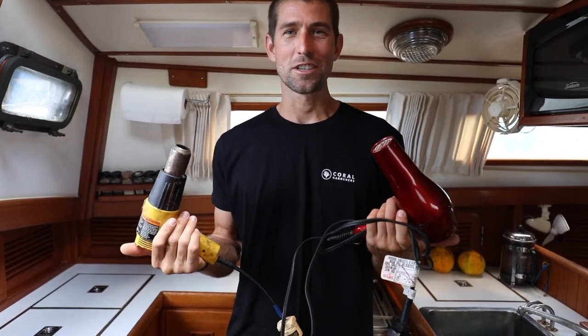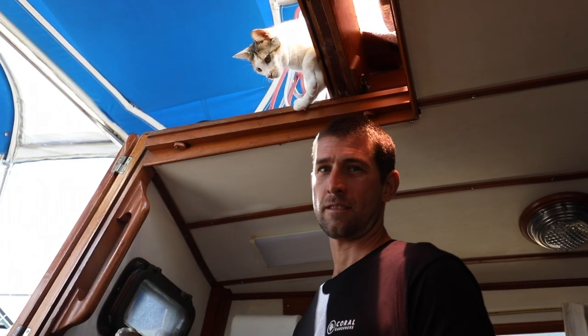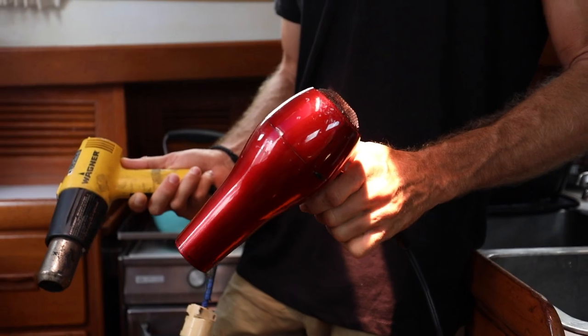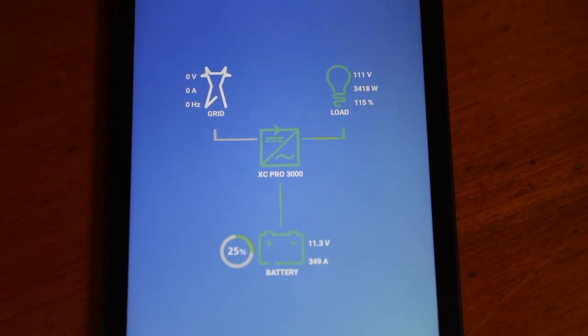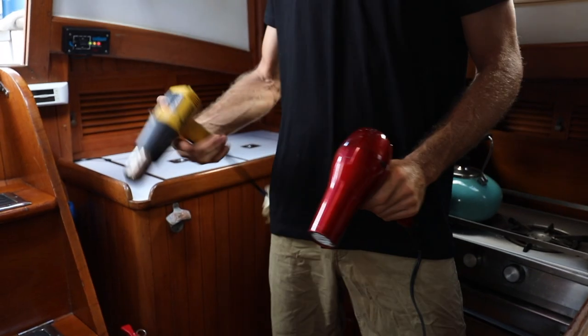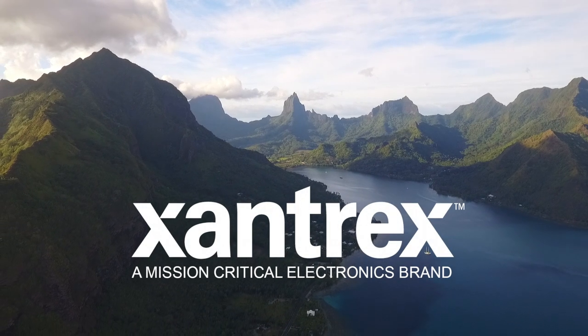Now it's time to test the inverter. We're going to use a heat gun and Rachel's hairdryer — combined they'll draw a little over 3,000 watts. Heat gun and hairdryer running together: 3,481 watts, well over five seconds. Hey guys, thanks for watching this quick installation video and thank you for following along as we continue to explore the world powered by Xantrex.